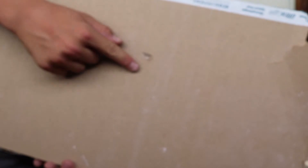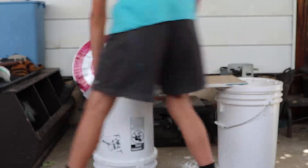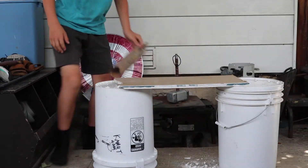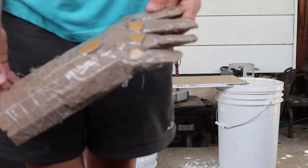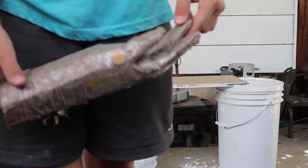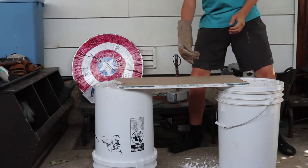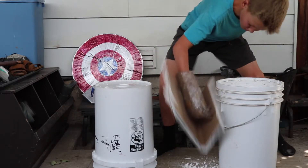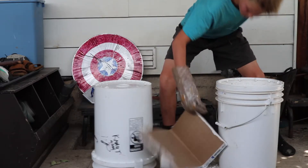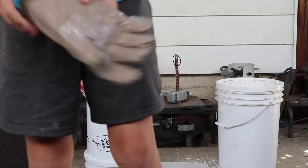Right here you can see it made a small dent, but it did not break. Next up is the Thanos gauntlet. All the stones are missing. Three, two, one. No damage to this. That was very nice.